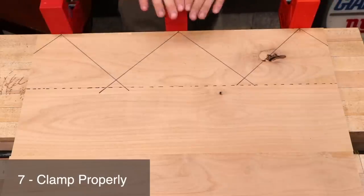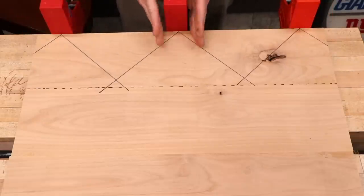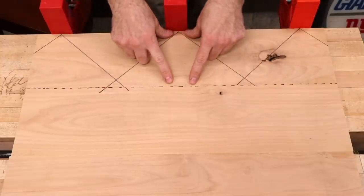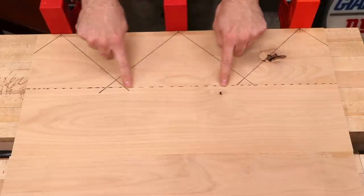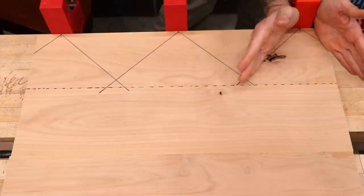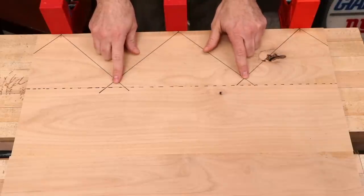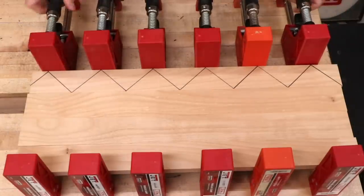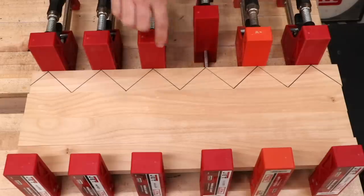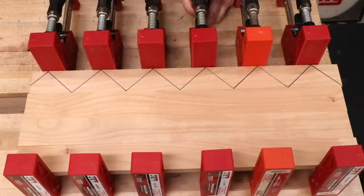You'll get a feel for the number of clamps you need over time, but until then think about the 45s. Each clamp applies pressure that radiates out at roughly a 45-degree angle — that's the coverage zone. You want a little bit of overlap in that coverage. For a wider panel, three clamps with overlapping coverage zones should do the trick. But check out what happens with narrow boards — it takes twice as many clamps to ensure coverage all the way across. If you skip one, you'll see more squeeze-out on either side of the gap, which means uneven pressure.